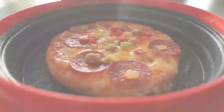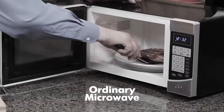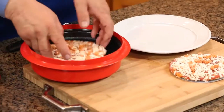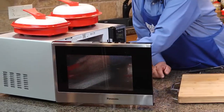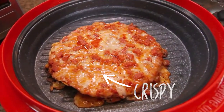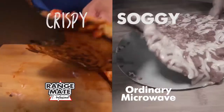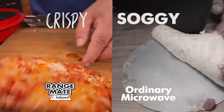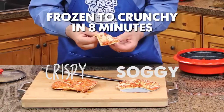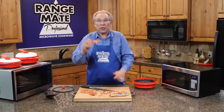Everyone always loves pizza and you want it crispy right now. The problem is, if you use a microwavable frozen pizza, it never comes out crispy. In this microwave, we'll cook an identical pizza using the RangeMade 5-in-1 grill. Wow — now that looks like crispy pizza. What a difference — look at the bottom, crispy. Which would you rather have: soggy and floppy, or crispy? If you want crispy pizza in eight minutes, you need the RangeMade Pro.